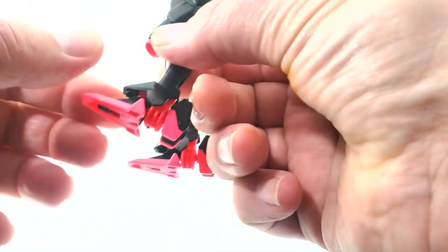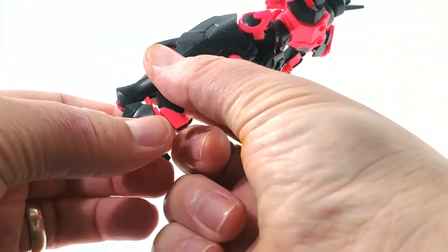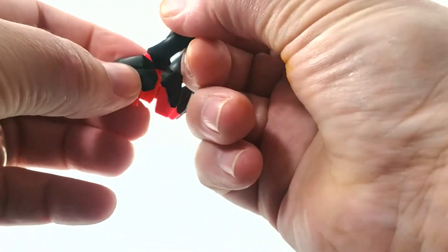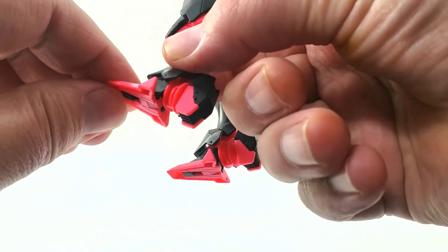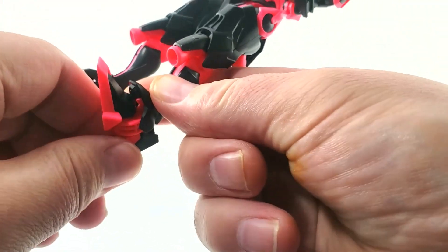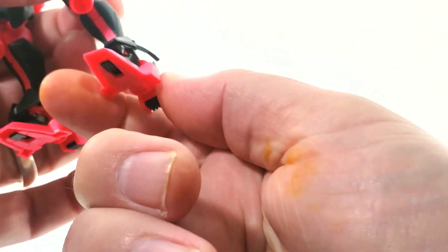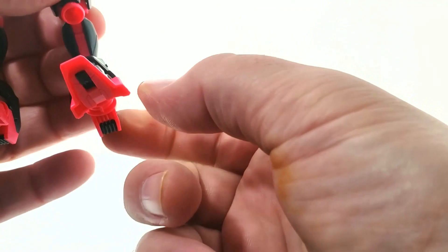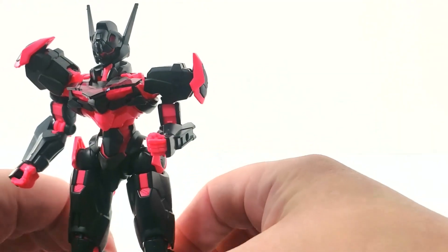Down at the ankles there's a joint here — be careful going back too far as it does pop off. There are bendable toes, a heel, and articulation in the ankle side to side. It's on the stiffer side so you don't have to worry about weak ankles. Do be careful closing it so you don't accidentally break it, but they seem sturdy enough that it shouldn't be a frequent problem.